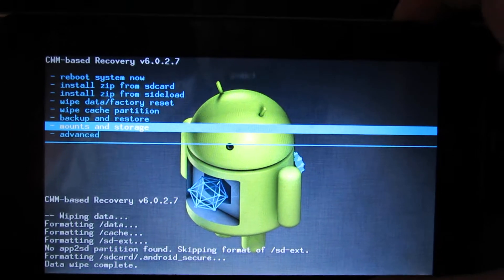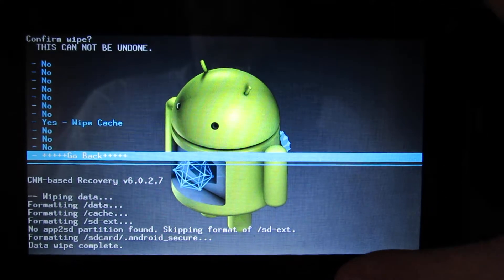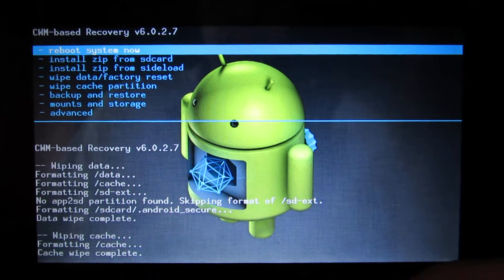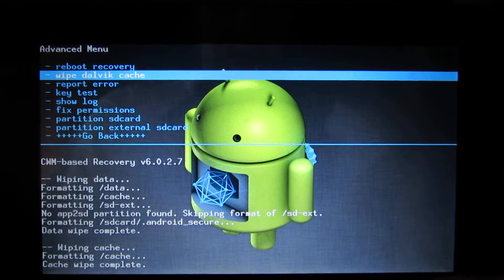Wipe cache partition. Then go into Advanced and wipe cache as well.